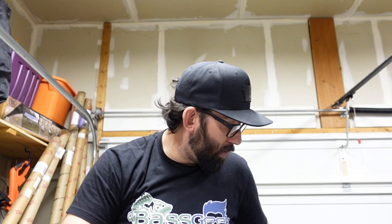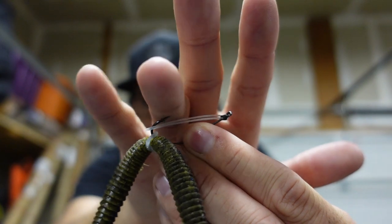Tip number three: watch your line. This is another reason I like braid to a leader — so I can see my line. Most hits happen on the way down. You'll see a quick jump in the line or your line moving to the side — either of those, set your hook. Because this is a light wire hook, just reel up your slack and pull into it — don't swing for the fences like a jig or frog hook set. Your leader is 8 to 12 pound fluorocarbon, so don't put stress on that knot. Just reel it down and pull up, kind of like a Ned rig.